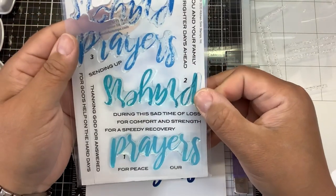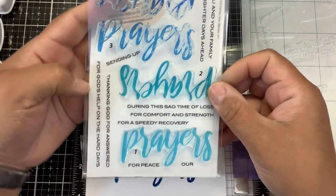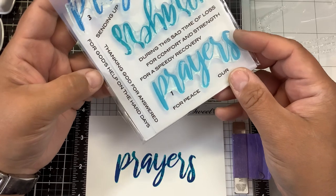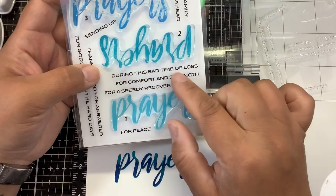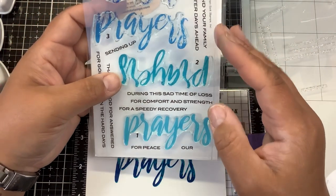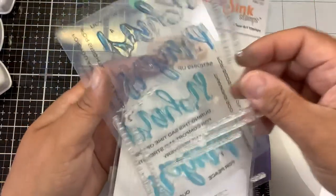Prayers for you and your family for brighter days ahead. My prayers are with you. Sending up prayers. Thanking God for answered prayers. Prayers for God's help on the hard days. Prayers for peace. Our prayers. Prayers during this sad time of loss, for comfort and strength, and for speedy recovery. This is awesome.